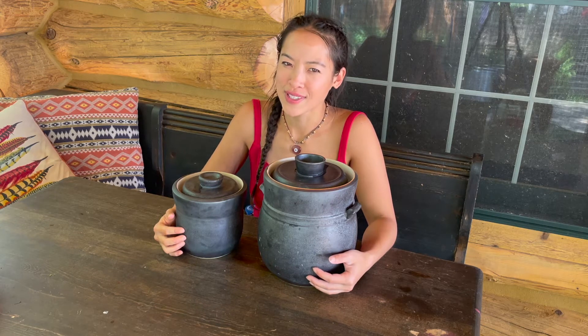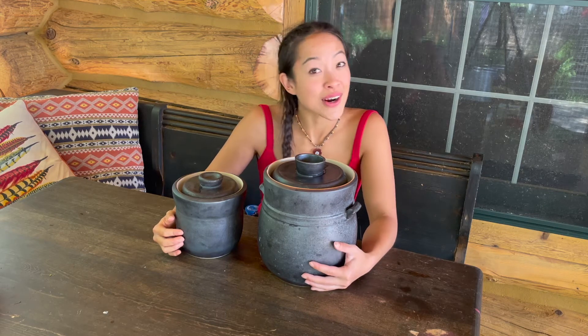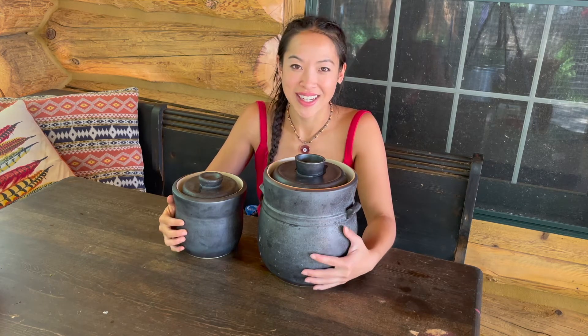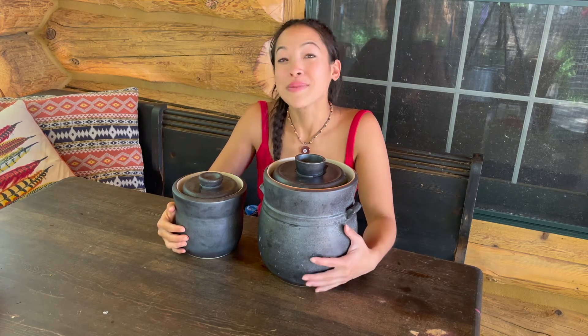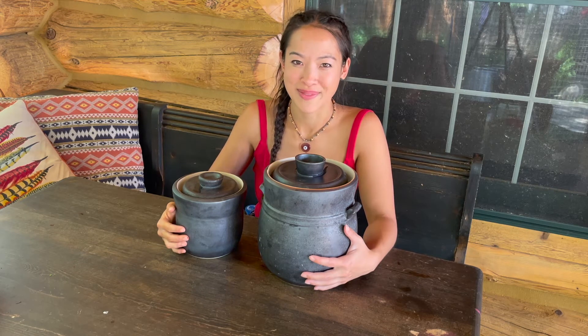Do you enjoy fermented foods like cheese, salami, kefir, yogurt, sauerkraut, pickles, maybe even kimchi? Well in this video I am going to be making kimchi for the first time using these beautiful fermentation jars. So come along with me as I go through the process of how to make kimchi.